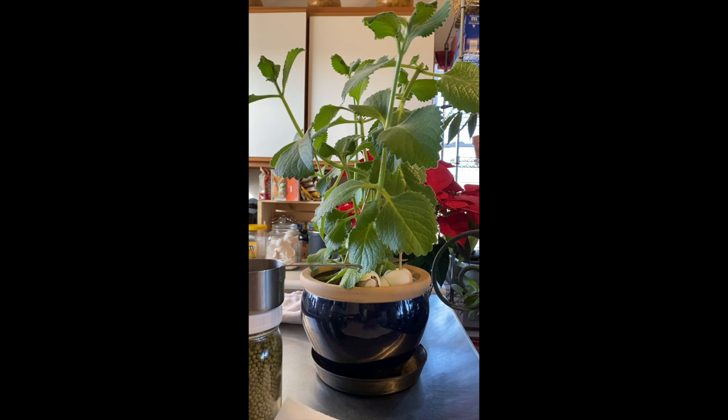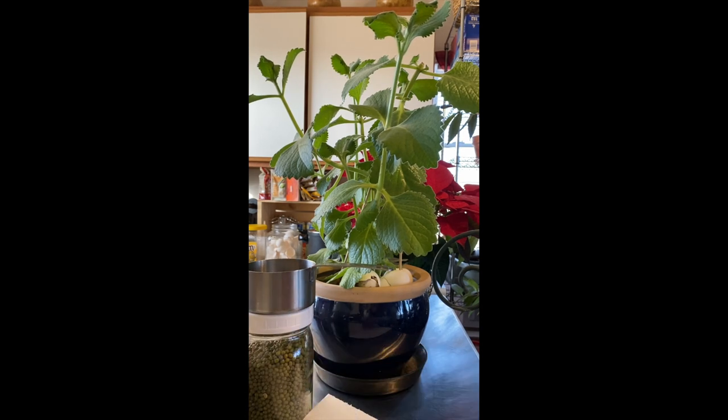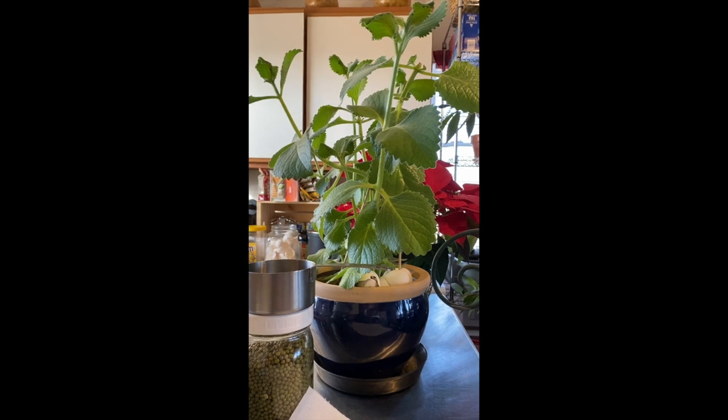At first you have to soak the mung beans overnight as well — all the seeds need to be soaked eight hours or overnight. Let me show you what it looks like now. I just put this right on my countertop so it's easy for me to rinse.